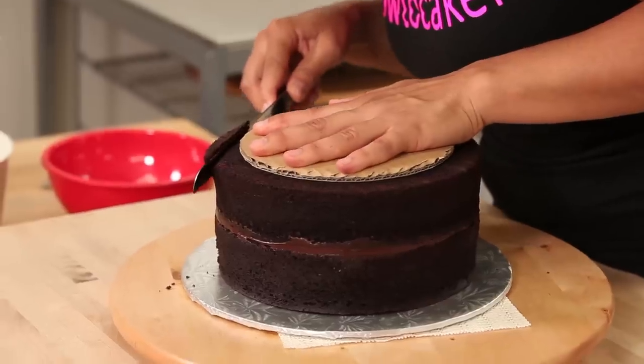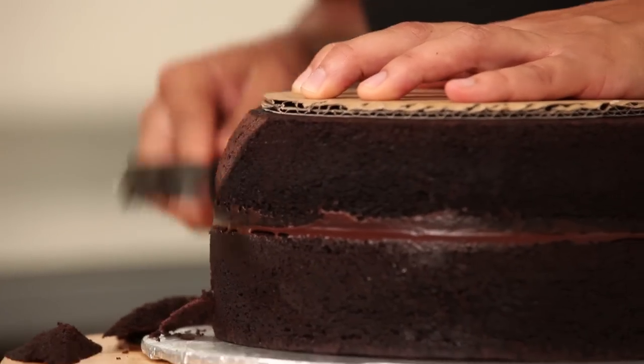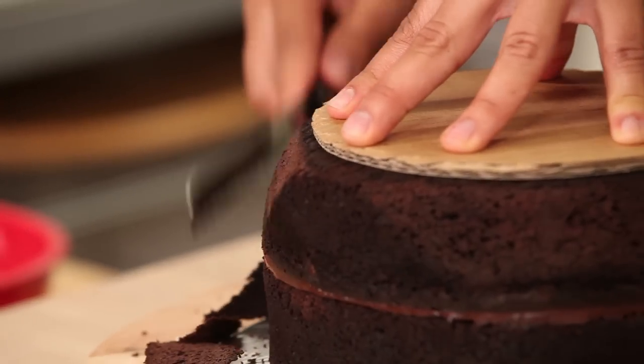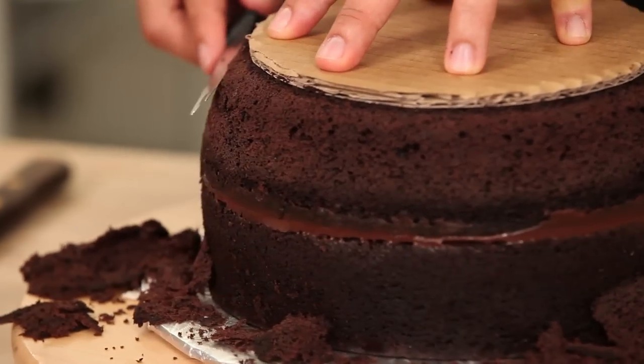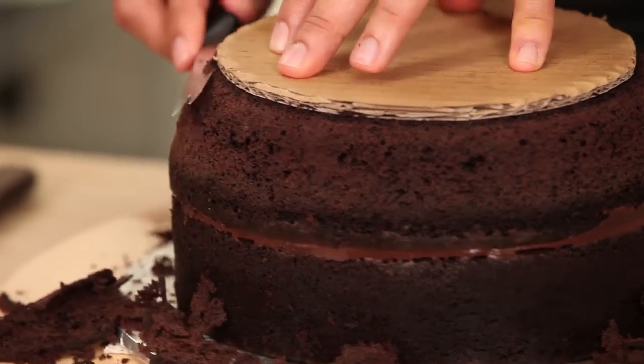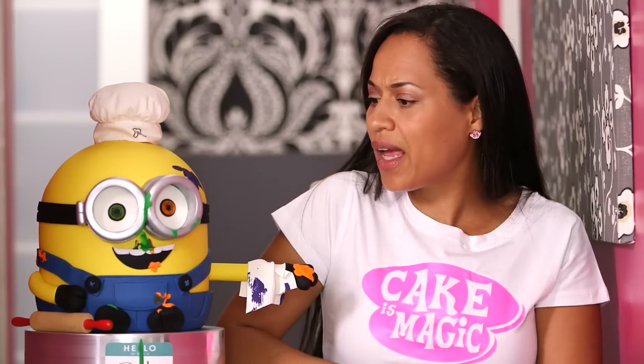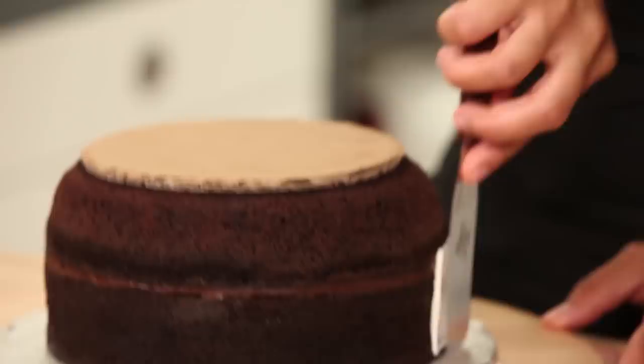I need to shape Bob's very curvaceous bottom, so I'm just going to do that by rounding out the ganache-filled layers. I actually placed a 5-inch board on top and then carved down from that board, all the way around. Now I need to crumb coat this cake in its entirety.